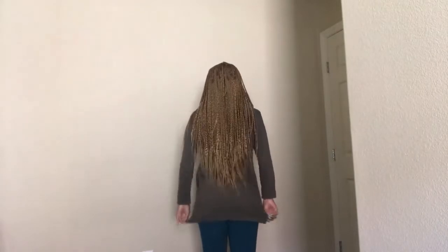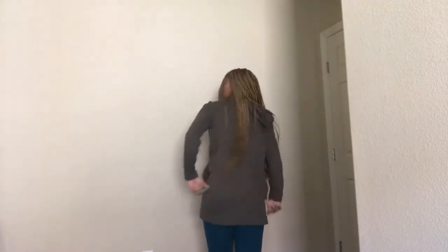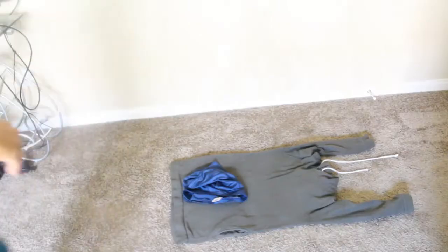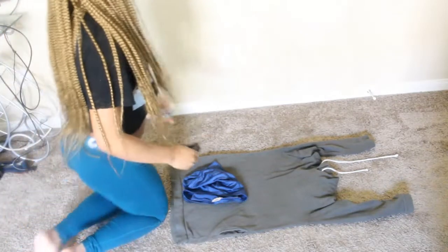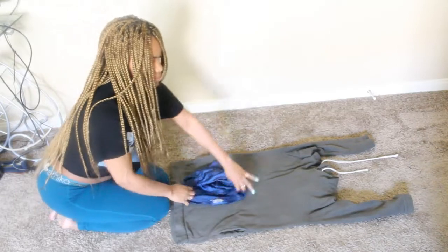Hey guys, I'm back with another video — two in one week, I know! But today I'm going to show you guys how to turn this old hoodie dress into a two-piece.